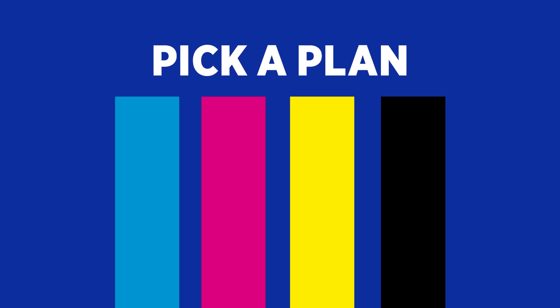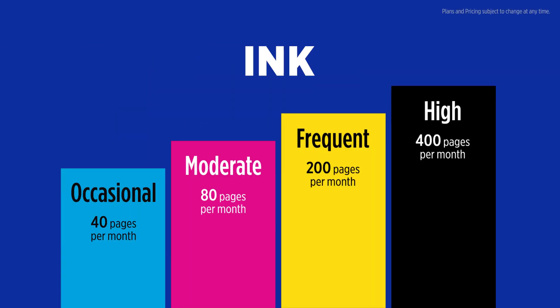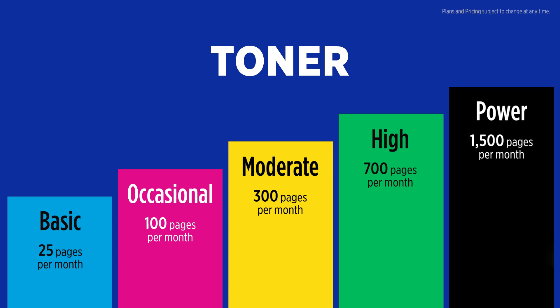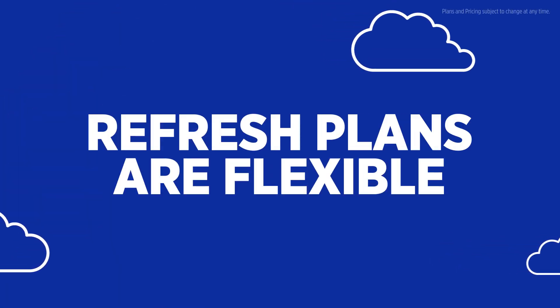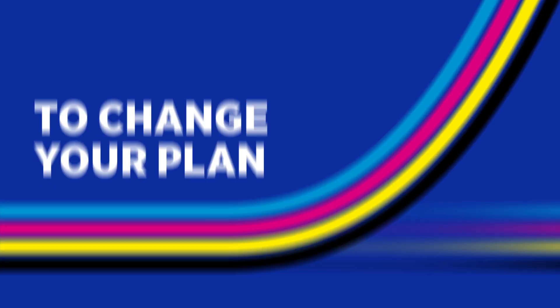First, pick a plan that meets your printing needs. Refresh plans are flexible with a variety of options to choose from, and there's no commitment, no contract, and no worries. It's easy to change your plan if you need to.